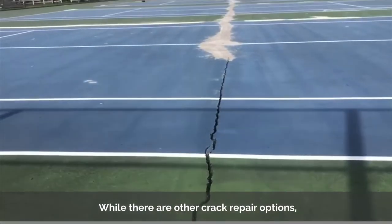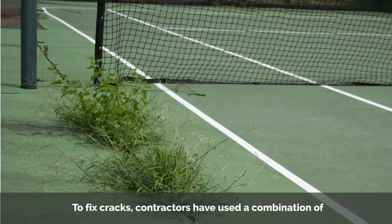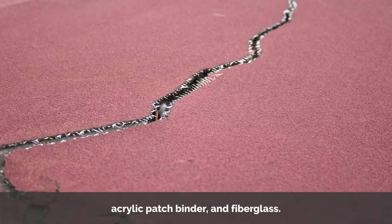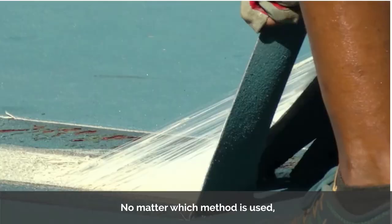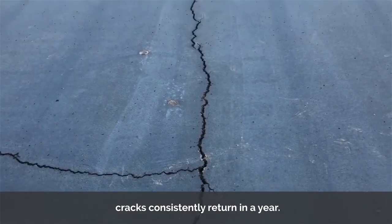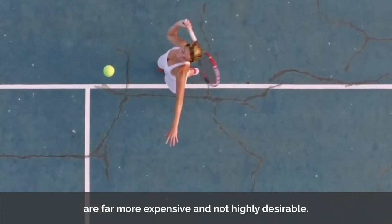While there are other crack repair options, none last longer than the Armor Crack Repair System. To fix cracks, contractors have used a combination of sand, crack filling, acrylic patch binder, and fiberglass. They have also tried filling cracks with cement, routing, and hot rubber. No matter which method is used, cracks consistently return in a year.